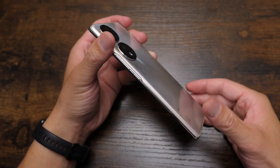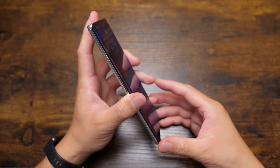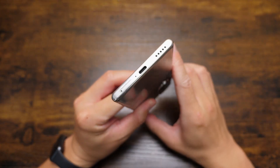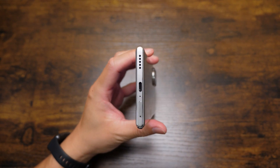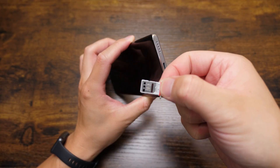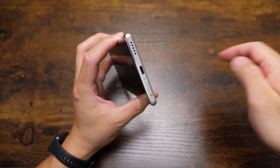Regarding the design, we have the D-Noise mic there, there's no infrared blaster, nothing on the left side, and here we have the Type-C port, speaker, and also the SIM card tray. It's not supporting SD card expansion.